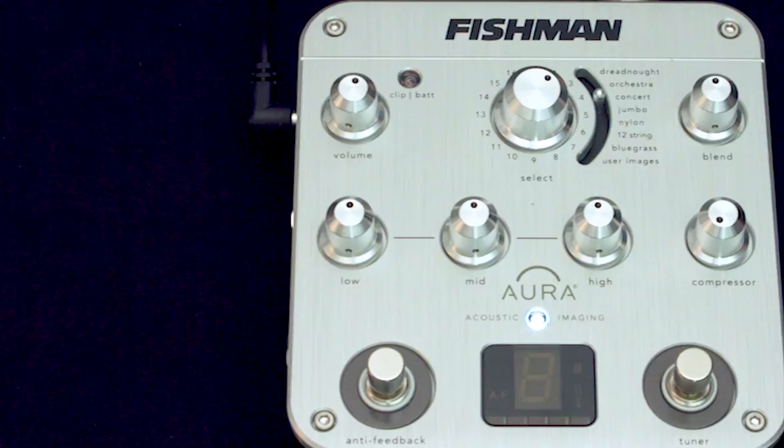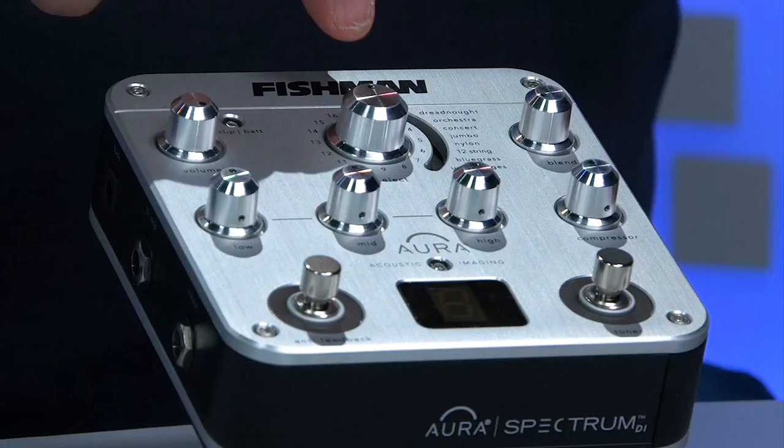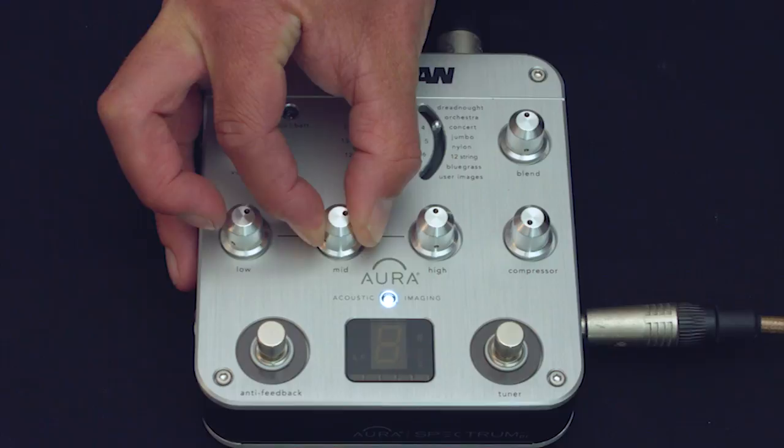This is the Fishman Aura Spectrum pedal and I think it's one of the most misunderstood pedals I've ever known. I've been in music stores all over the world and watched people completely not get it, and I kind of understand why. If you look here it has Dreadnought, Orchestral, Concert, Jumbo — it looks like an effects pedal. It looks like if you put your guitar into this and put it onto Orchestral it'll sound like an Orchestral guitar, or if you put it down to 12 string it'll make it sound like a 12 string. And that isn't it at all.